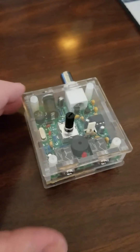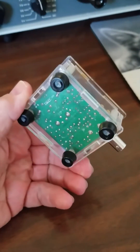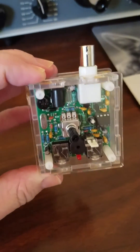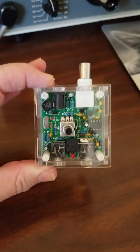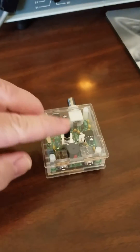It's W4PGX here in Cantonment, Florida. Some people had some questions about this. This is the new Pixi 40 meter QRP CW rig. I just got it in the mail here a couple of days ago. It does have a crystal for 7.023, that's in the extra portion, but quick and dirty here.